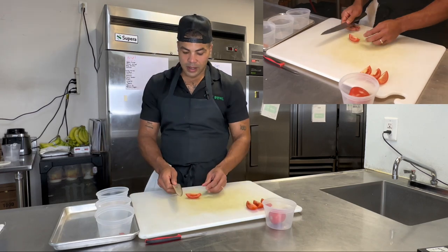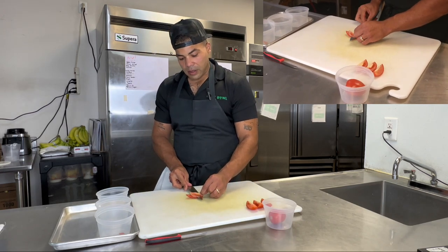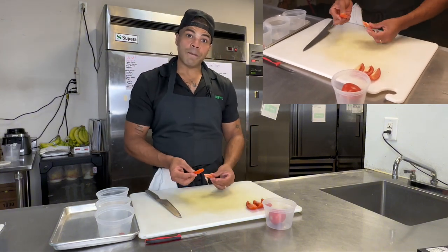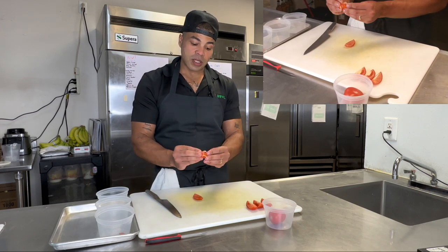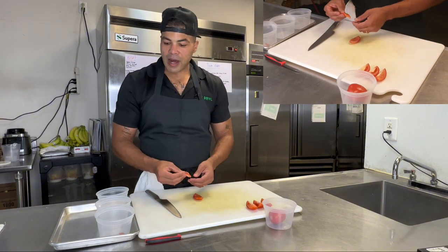Now we're going in diagonal here. This is what I'm talking about taking out — this is what makes this a bad product. This is what we want to eat; there's a nice bite to it. This is what makes our tomatoes mushy. You see all this juice in here? If we let that sit as a finished product, it just ruins your product.